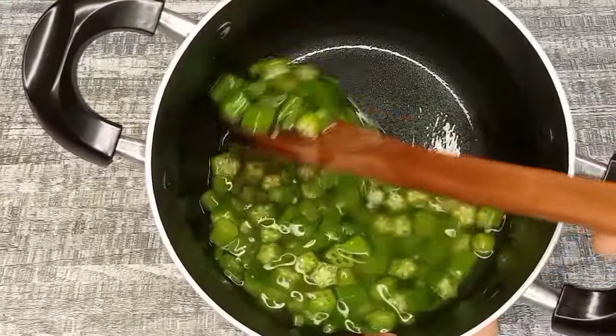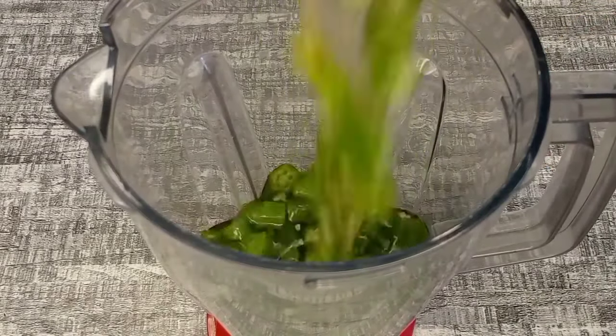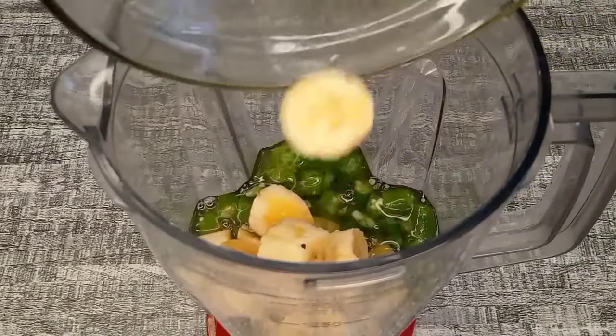I removed the okra from heat and allowed them to cool down. I'm going to transfer them to a blender, add the bananas, cover, and blend them together.